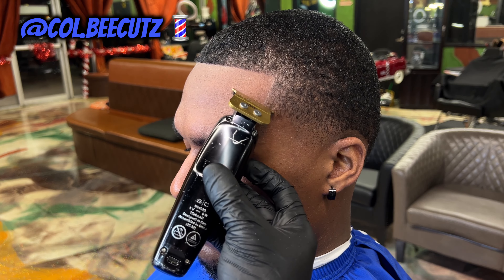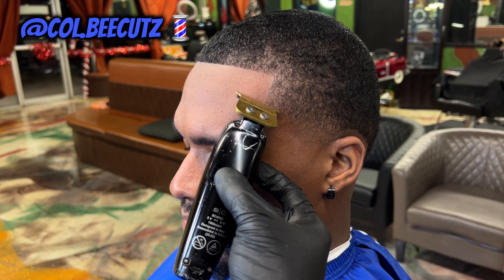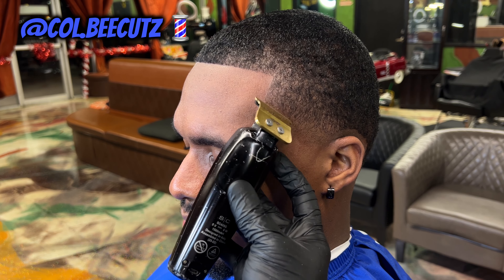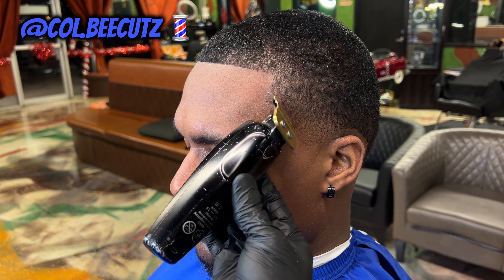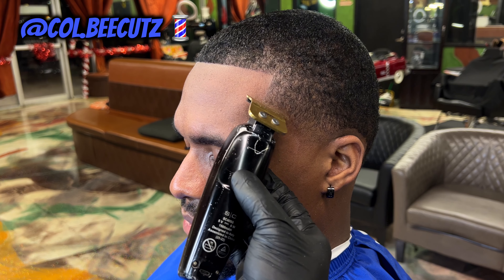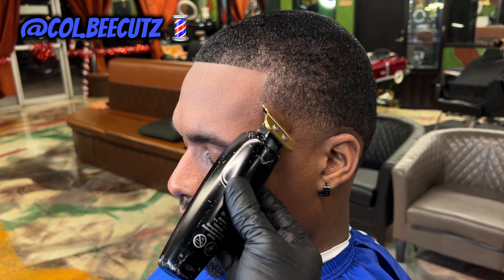Now we're making our C-cut — we start at the bottom to give us a little guide, then we come from the top and connect our two reference points to make the C-cut. As you can see, this cut is coming together slowly but surely. I go back and do a little detail work, and that taper in there is looking good. That C-cut is nice and crispy — no enhancement. Then I come in with the pencil, just to give it that pop — like how women use concealer on the eyebrows, I use it on the hairline to separate the skin from the hair and give it that boom, that pop effect so you can really see the lineup once you get out of my chair.